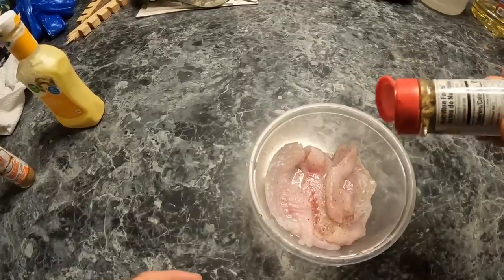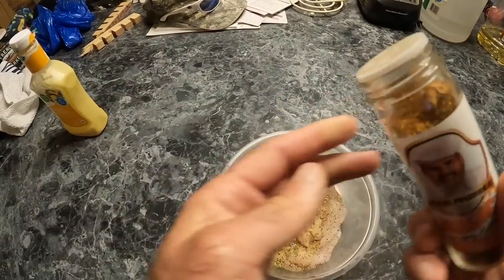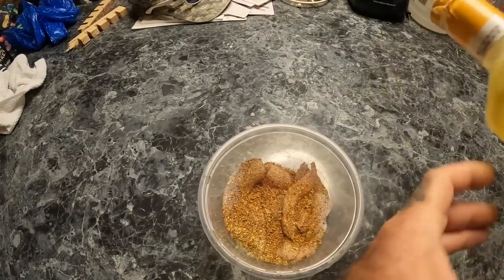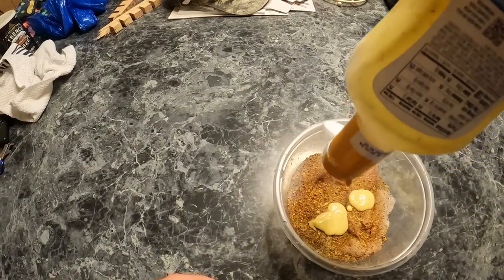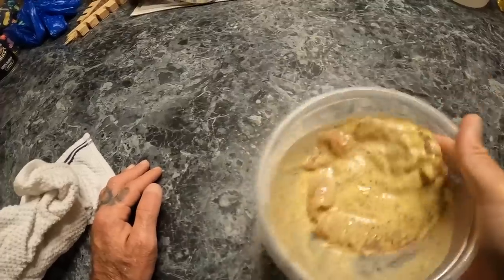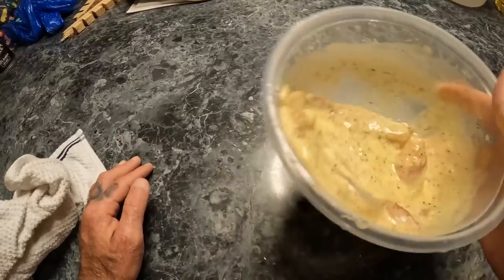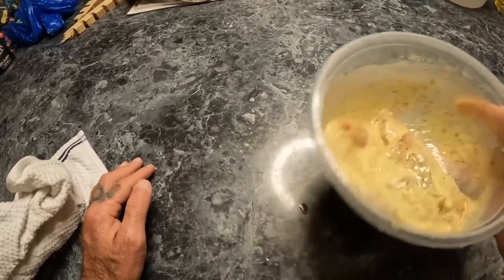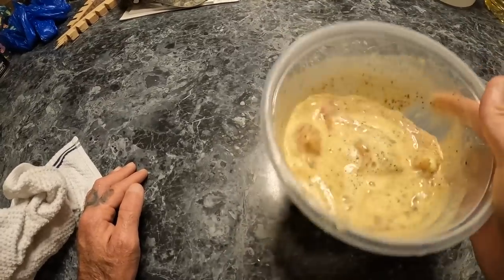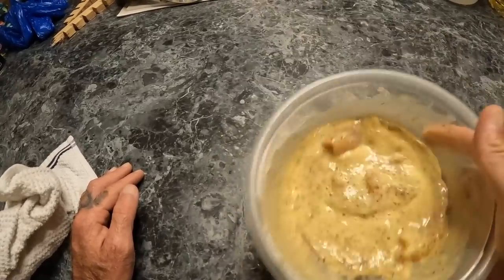Lemon pepper — get a good amount in there. This is seafood magic. Honey mustard, just a little bit. I added just a little bit of water. I forgot to film that part. Gently mixing this up by doing this with the bowl until all the seasoning seems to be evenly dispersed. The seafood magic has changed the tint of everything — that means we're good to go. I'm going to put this in the fridge and let it marinate for a bit.